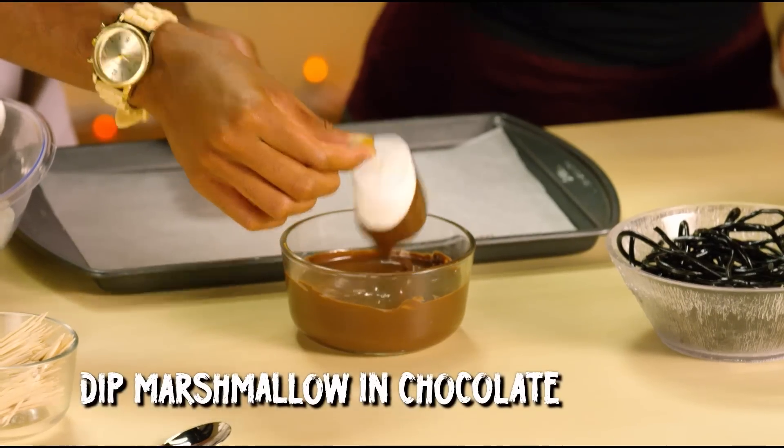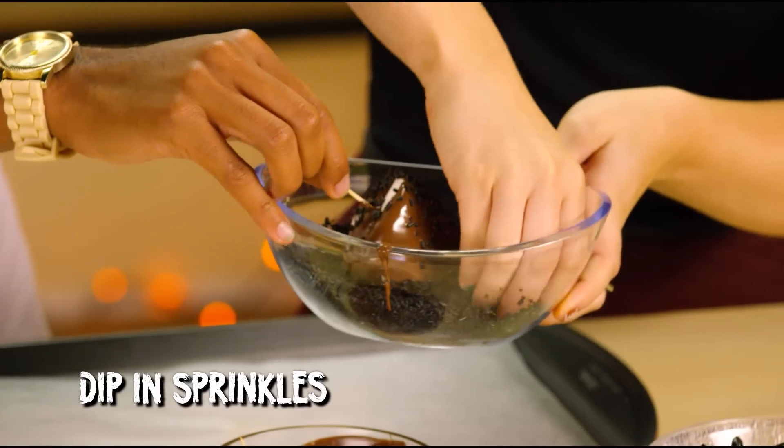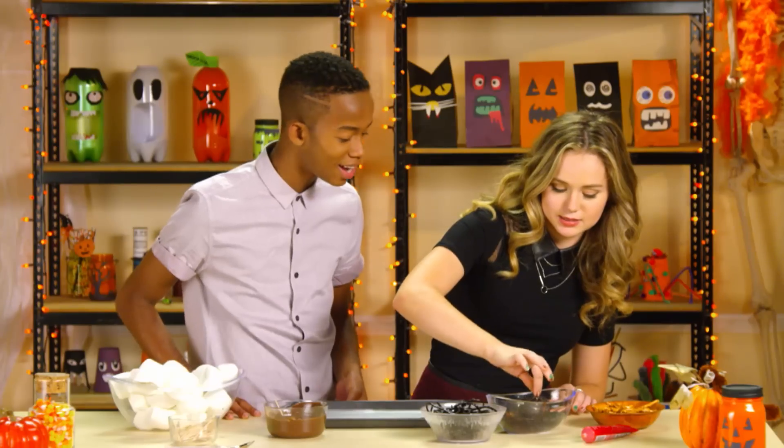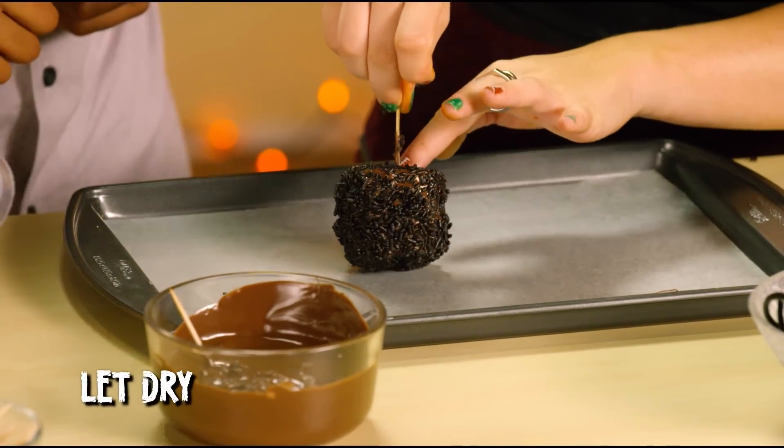Step one: get your parents' help and melt a bowl of chocolate. Step two: dip a marshmallow into the melted chocolate. Step three: dip the marshmallow in a bowl of sprinkles to give it that hairy tarantula look. Step four: place your marshmallows on a tray with wax paper and put them in the fridge to dry.